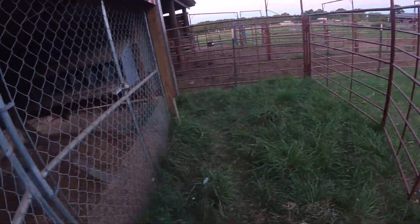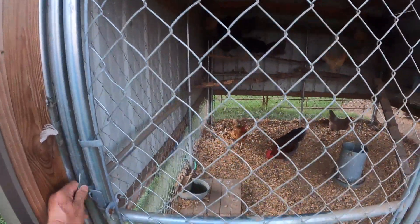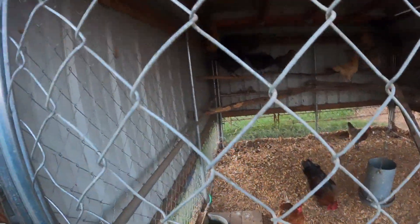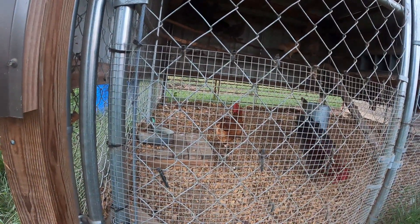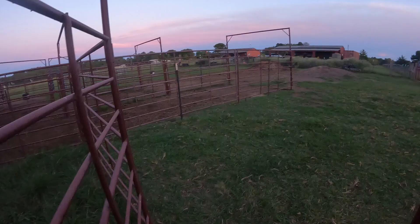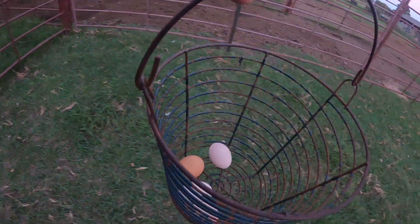Only four of these girls putting out eggs - that's not right. Actually, we got 10 yesterday, so it is pretty right. I know some of them lay eggs every day, but a few of them only lay every other day or every two days. Let's go check the hiding spot - there's usually one egg over in the hiding spot. You know the economy's bad when the chickens are laying down on you. Four eggs, folks - four eggs.